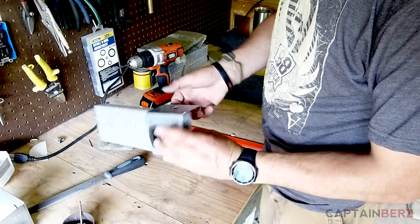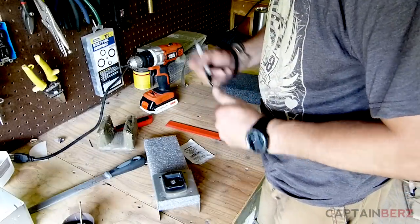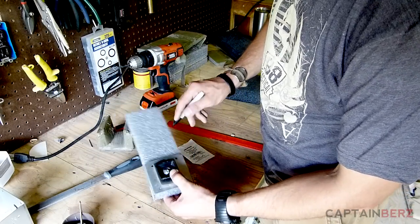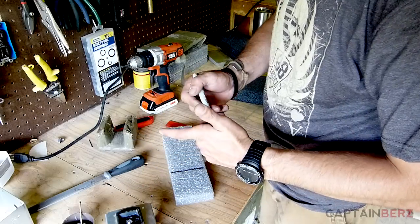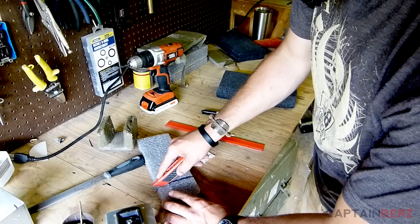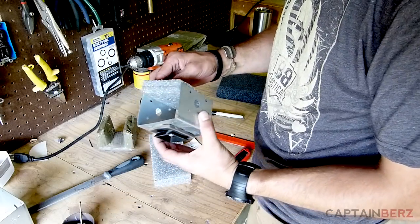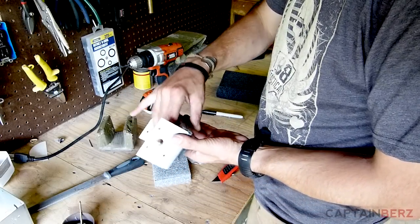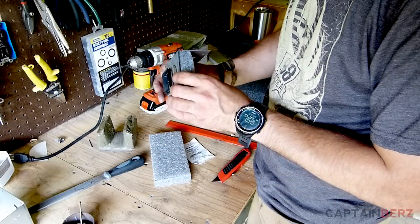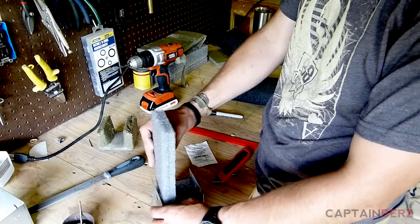We're going to cover basically one end. Take a sharpie and mark where to cut, slide it off, and use a razor knife to cut the foam — doesn't have to be perfect, you can trim it on the fly. Now the foam is covering the screw, so next we're going to do the sidewalls.